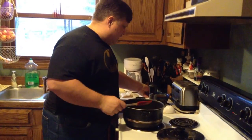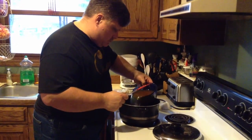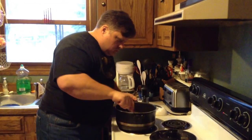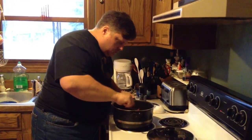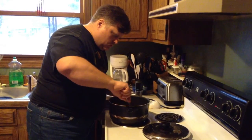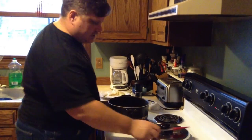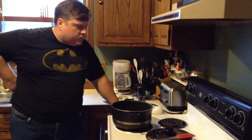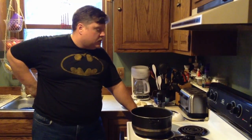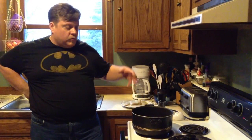Now we add in the stock. We want this to come to a boil before we actually put the fish in. Then once it's up there, we'll turn down the heat a little bit and let it simmer, cooking the fish. Before the fish go in, we'll throw in the potatoes, and once the fish are done, the whole thing is done. It's really a very quick cooking dish.